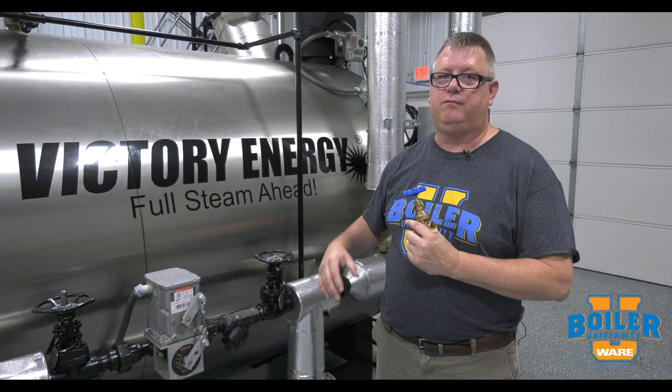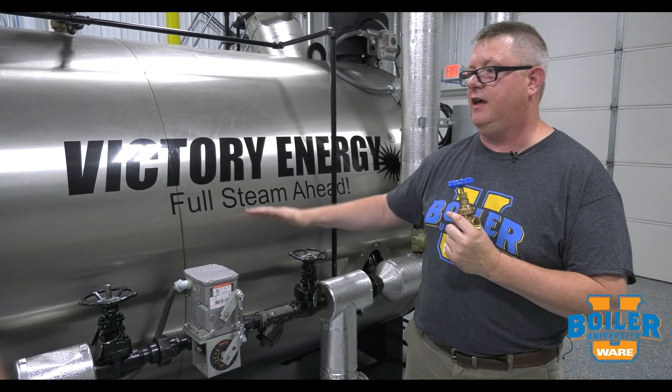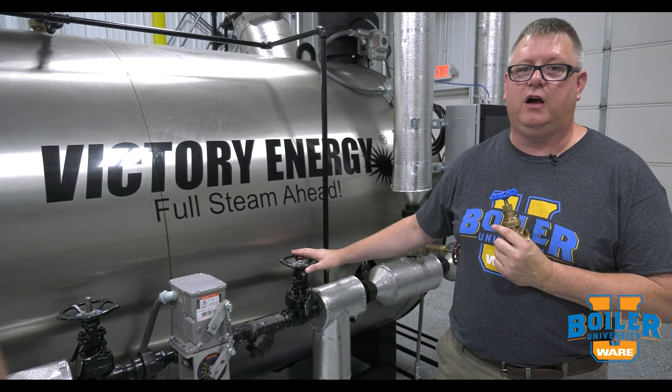So if you've got a choice and everything else is equal, having that rising stem will give you a good indication of valve position.